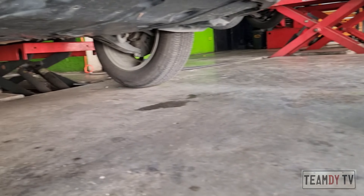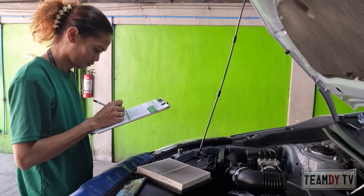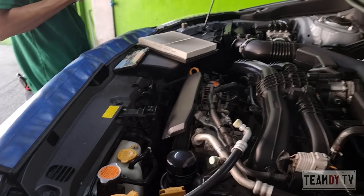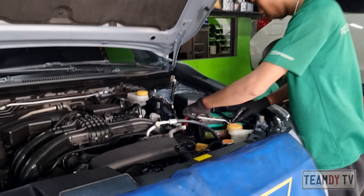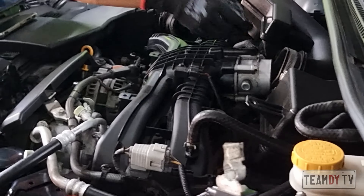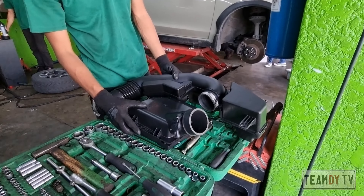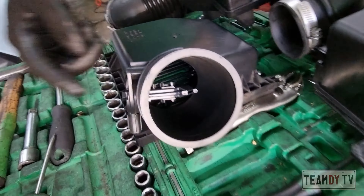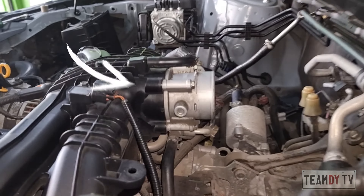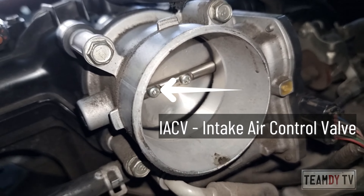The fan is to let the engine bay cool down faster. This is the mass airflow sensor. This is the throttle body and inside it is the intake air control valve.